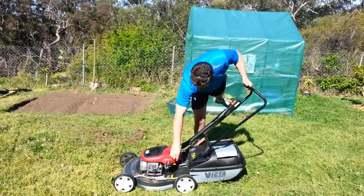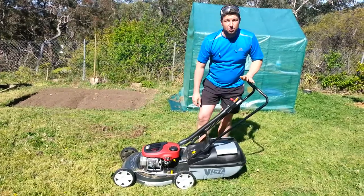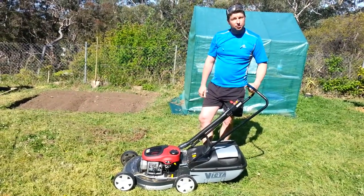Hi, I'm Daniel from Emu Plains Mowers, New South Wales. In this video I'm going to demonstrate the reliability of your lawnmower, ensuring that you use fresh fuel.